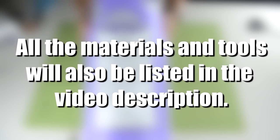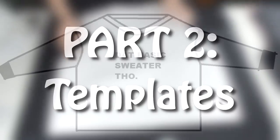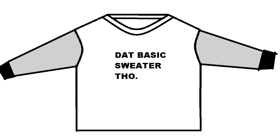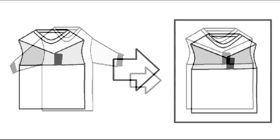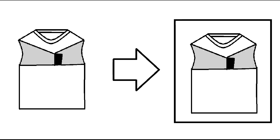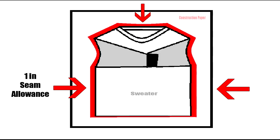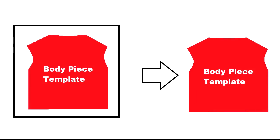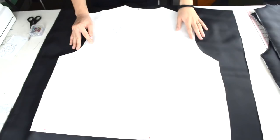That's everything you're going to need for this project. The first thing we're going to do is create templates for the bomber jacket. We are going to use a sweater to create the templates. The first template we are going to make is the one for the body piece. Take your sweater and fold in the sleeves. Place the sleeveless sweater over a piece of construction paper and trace the outline. You want to add a one inch seam allowance along the top and sides, then go ahead and cut out the body piece.